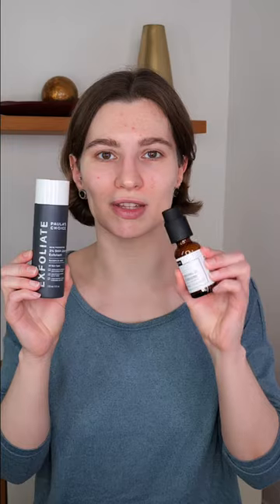No matter what method you choose, leave it on the skin and do not wash it off. If you use Paula's Choice exfoliant during daytime, don't forget to follow with sunscreen afterwards.